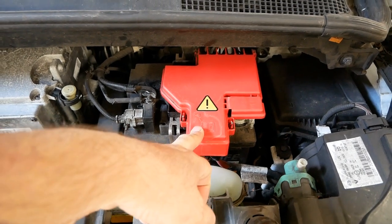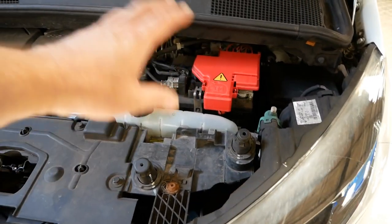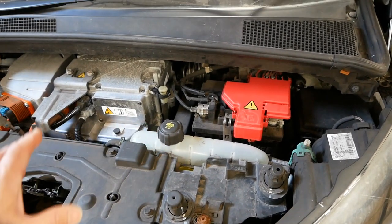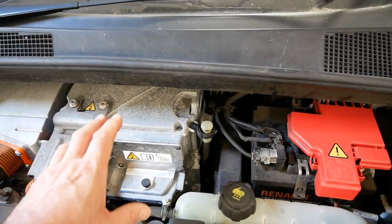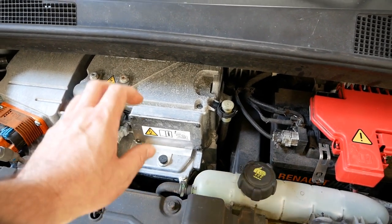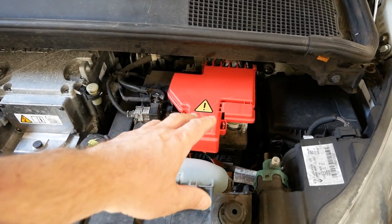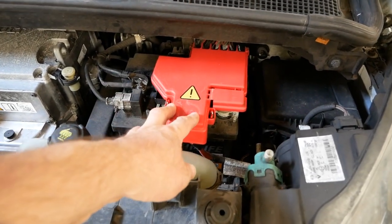All electric cars have a 12 volt battery, and the 12 volt battery starts the vehicle and runs the lights, the wipers, the dash, all the ECUs — everything is standard 12 volt. The 400 volt traction battery is only powering the electric motor and the heating system. Everything else is 12 volt.